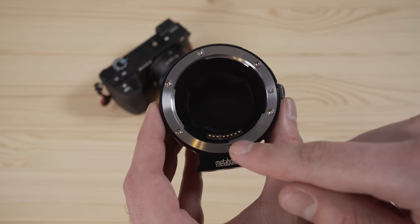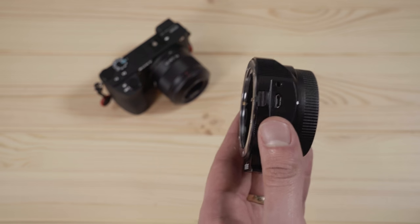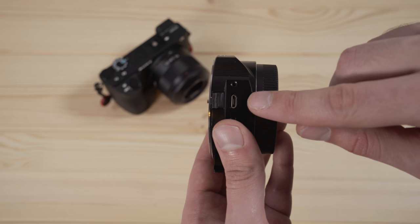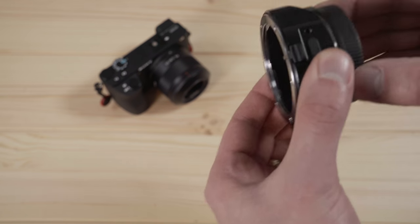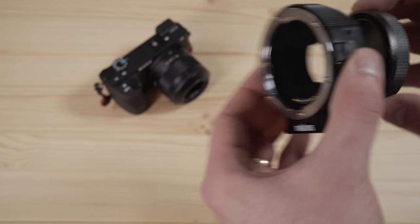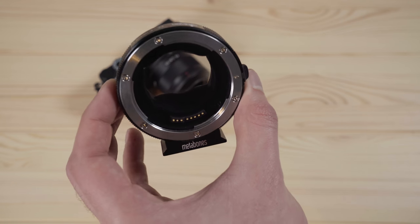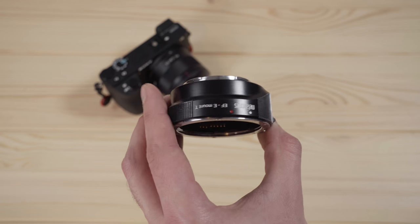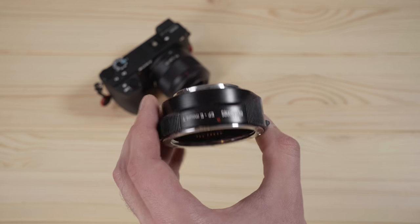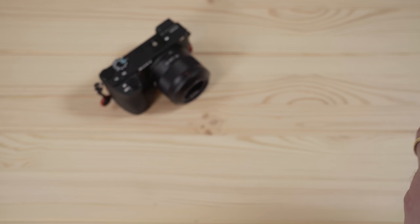Another accessory that was really important to me initially was the Metabones adapter. This allows you to use Canon lenses with Sony cameras. The nice thing is it has the connectors to allow the autofocus and electronics on the lenses to still work. A lot of people aren't sure about the Sony mirrorless cameras and are heavily invested in the Canon lineup, so this allows you to try it and use some of your Canon lenses without having to fully commit and spend a lot of money replacing them. This is how I started and I think it's a really good entry point.